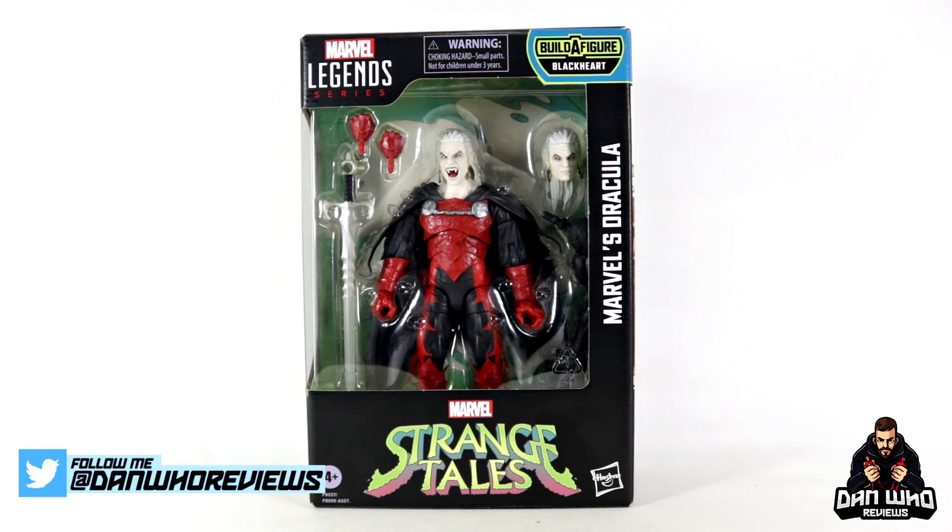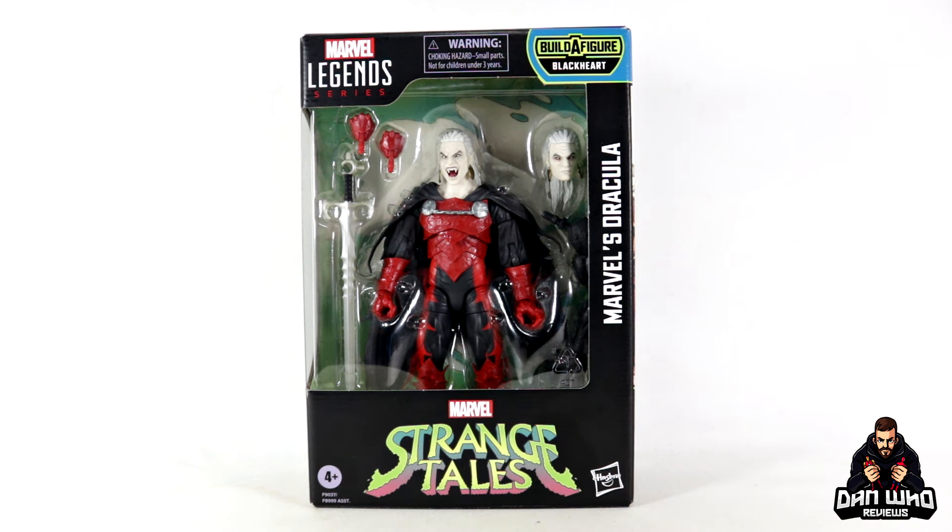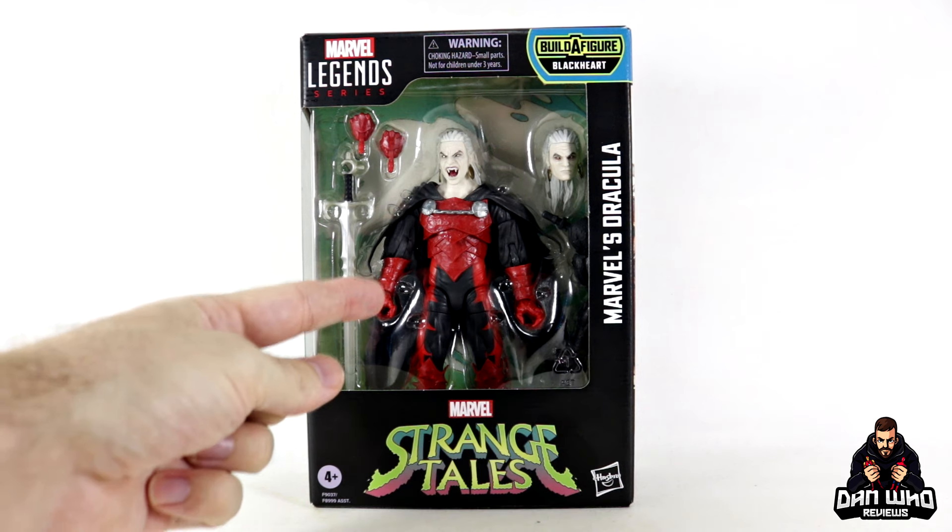Today we continue checking out the Marvel Legends Strange Tales Blackheart Build-A-Figure Wave. In front of us today we have Dracula — quite possibly the most anticipated figure for this whole lineup — in his warrior blood red armor.